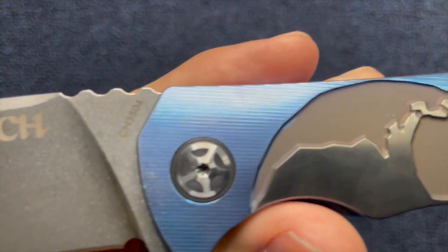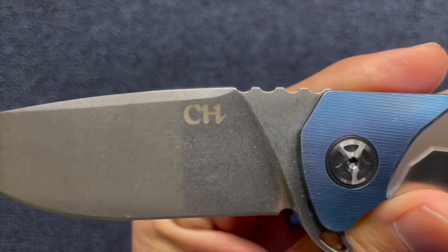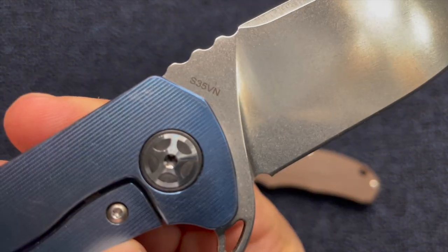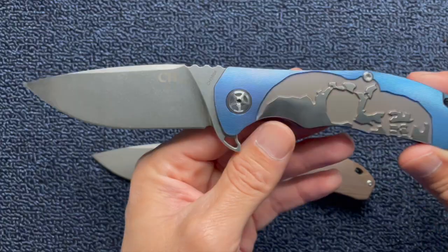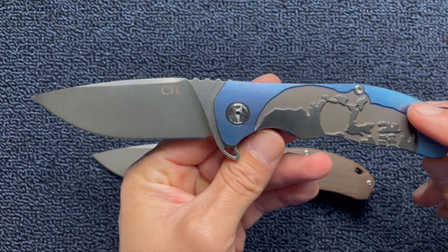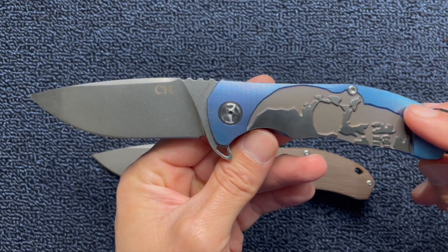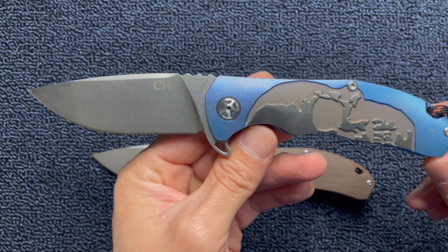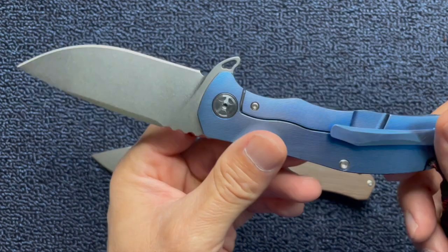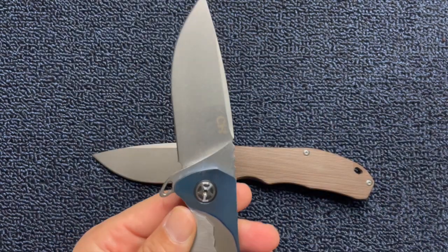This is the original CH3504. You can see the model number right there — it's got CH on it on this side, and on this side you have the knife steel: S35VN. On White Mountain Knives I was looking at the M390 version and it was a bronze color, but it's out of stock and they're selling it for like $170. And even at that price, this knife is worth it. It's a really beautiful knife.